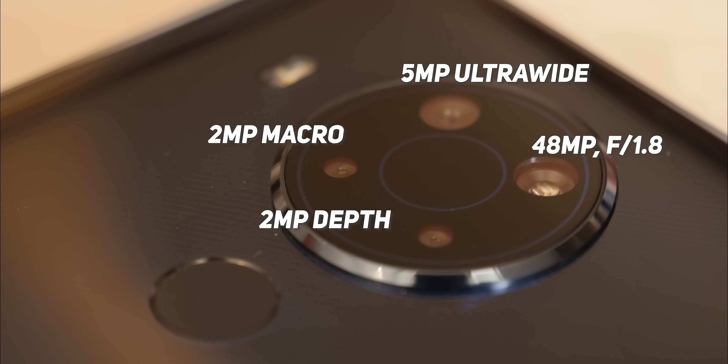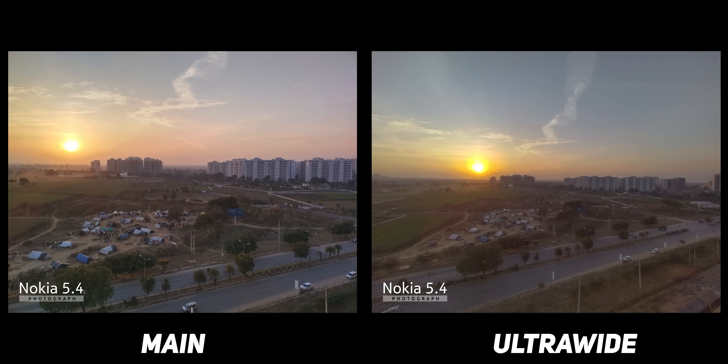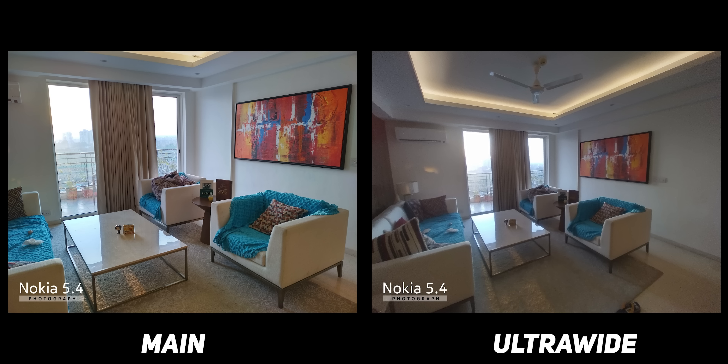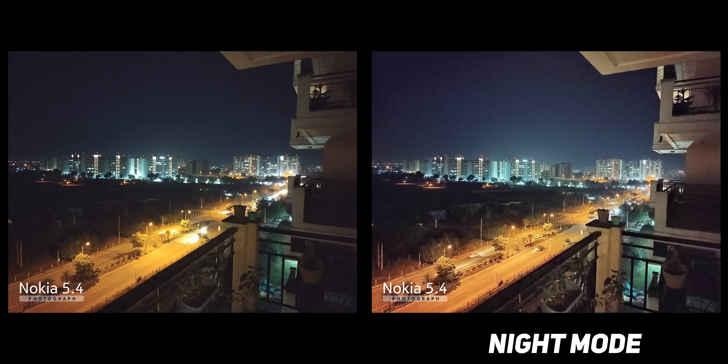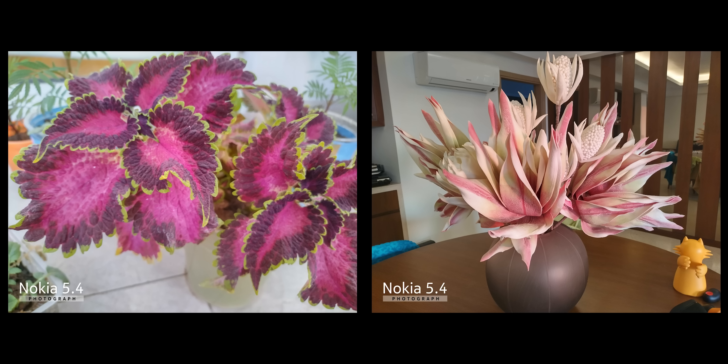Now the cameras — here we have a quad-camera setup: 48 megapixel main, 5 megapixel ultrawide, and two 2 megapixel cameras for depth and macro. There's also a single selfie camera. The wide-angle camera is only 5 megapixels, which I hope is not too limiting. The main camera is performing quite well. You have portrait mode, night mode, and a macro camera — though it's fixed focus, so it's somewhat useless. Overall, I'm noticing that the HDR performance and image processing of Nokia has definitely improved compared to before.